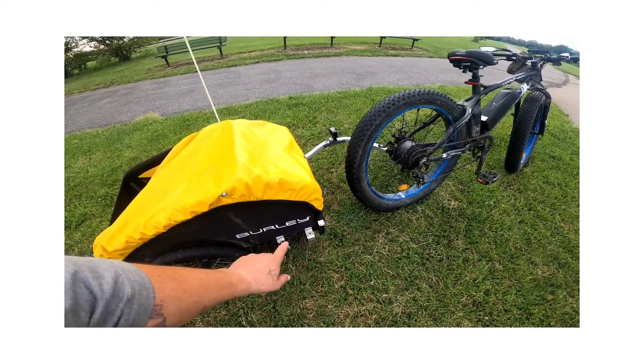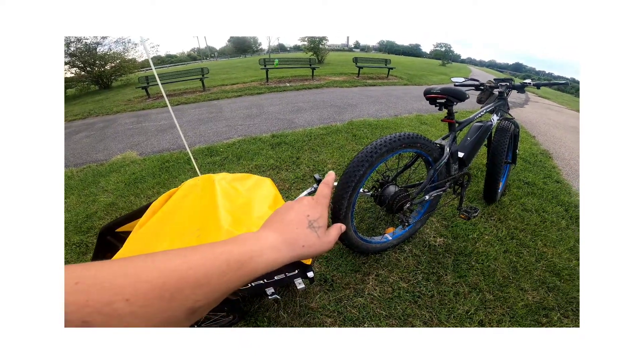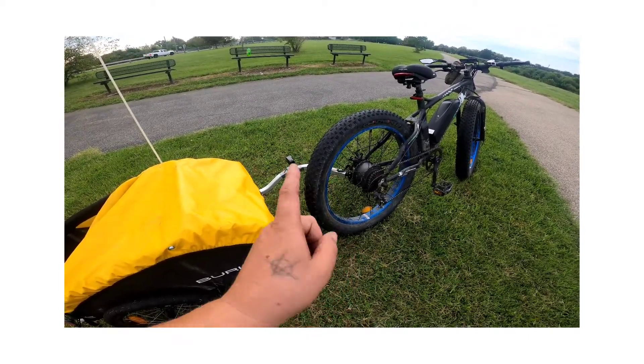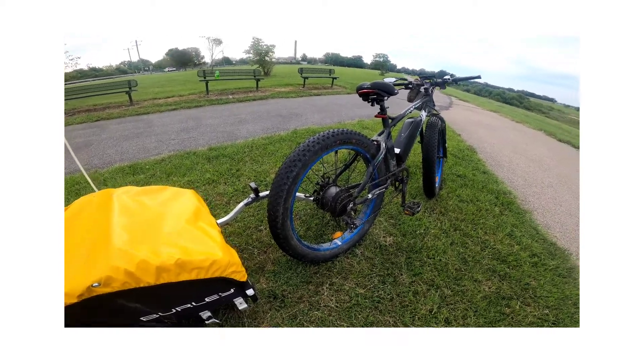This winter there's a ski kit available, and I think I could add the ski kit on here to connect it to both sides of the bike, so when you pull this through the snow on skis — that's pretty sweet.